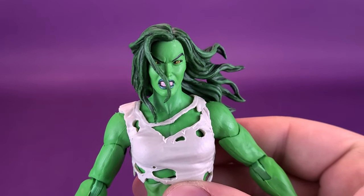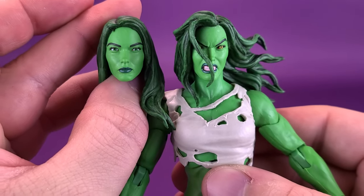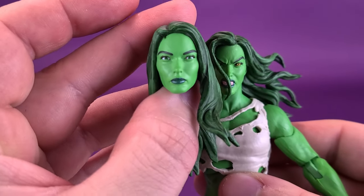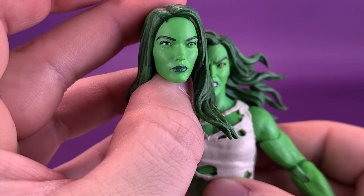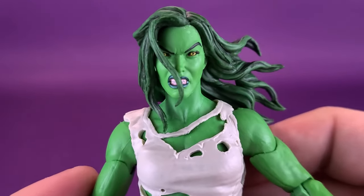But this is the other head sculpt. We can go ahead and bring back the severed head. It's more personal preference than anything else — some would say this is a fine head sculpt, but I would not really consider that so much She-Hulk. I would consider this grimacing one to be the better head sculpt.